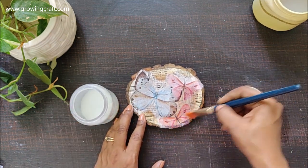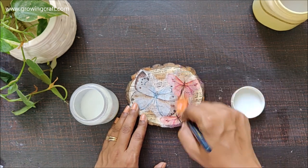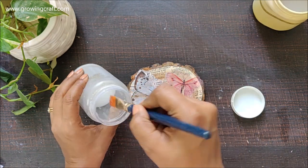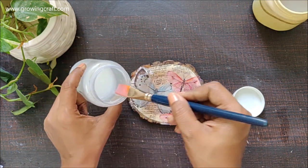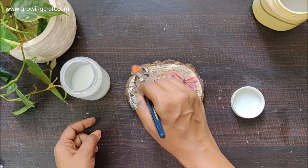Once it dries out I'm going to apply three to four coats of varnish so that I can actually use this product very roughly and handily at home. Especially when I have a daughter who is seven years old, having a good coat of varnish really helps with the strength of your project.